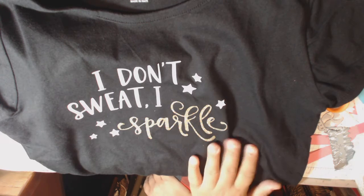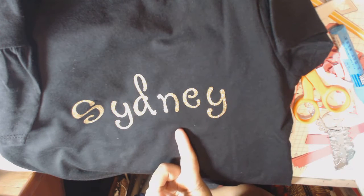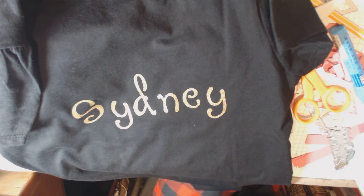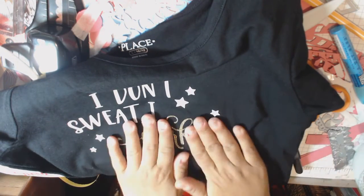I put their name in gold vinyl on the back for everyone on her dance team, so I made 13 of these shirts. They're really easy to do because the front is all the same — you just cut all of them and then iron it on.